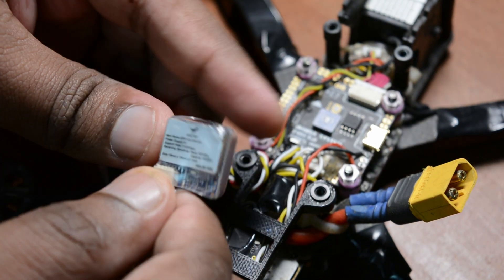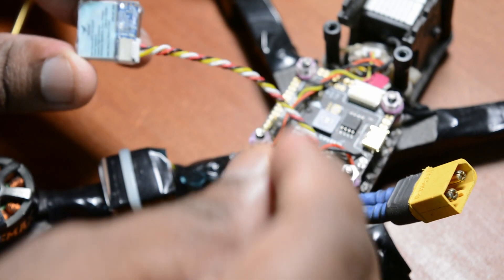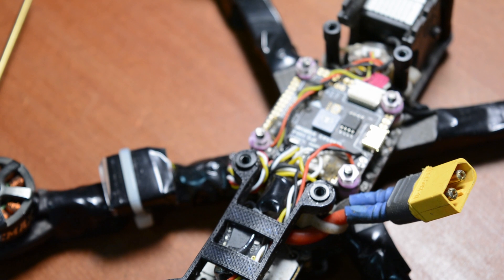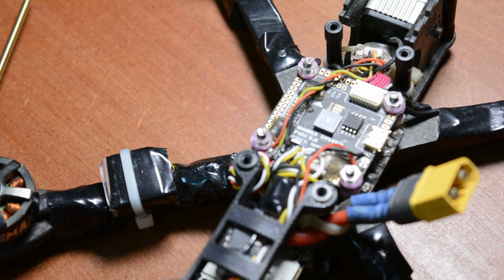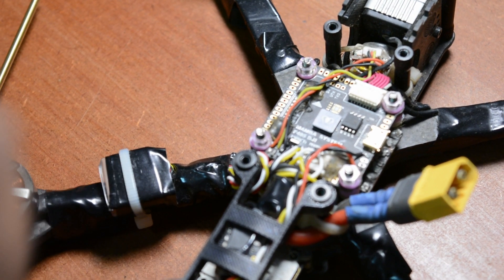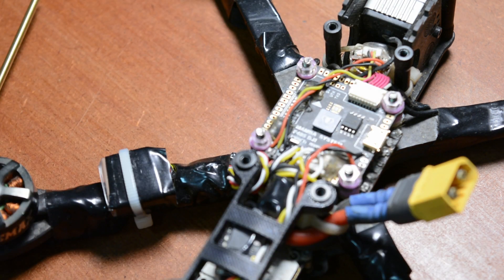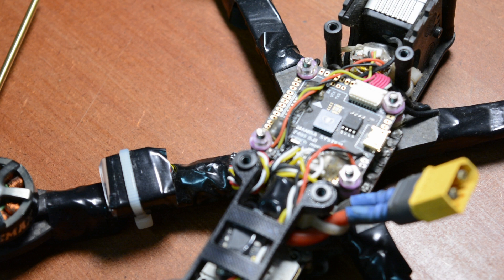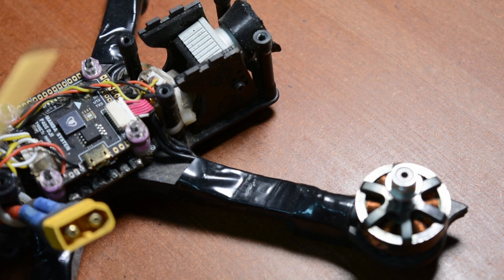You can solder the GPS to the flight controller. The GPS gives you the home location. You can use the GPS return-to-home function. When the drone loses signal, it will come back to the home spot using GPS. This is all connected through the motherboard.